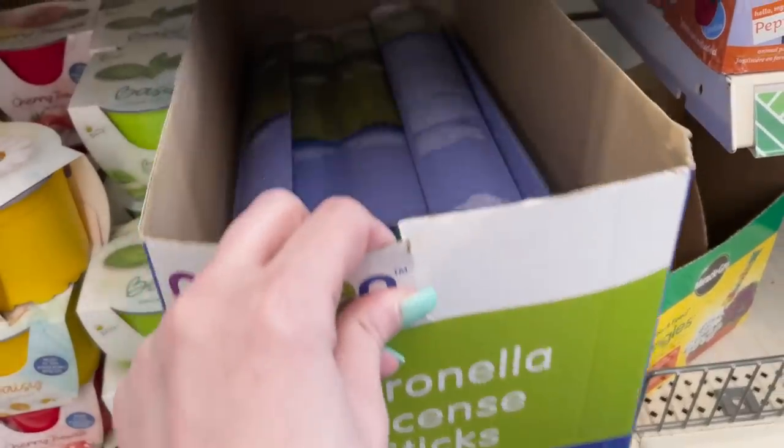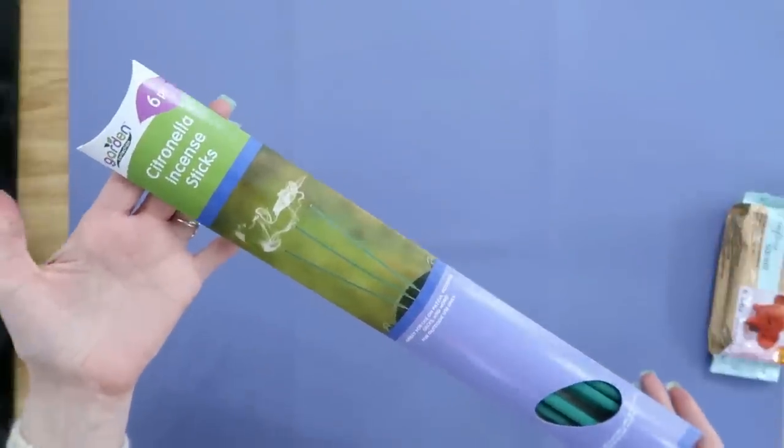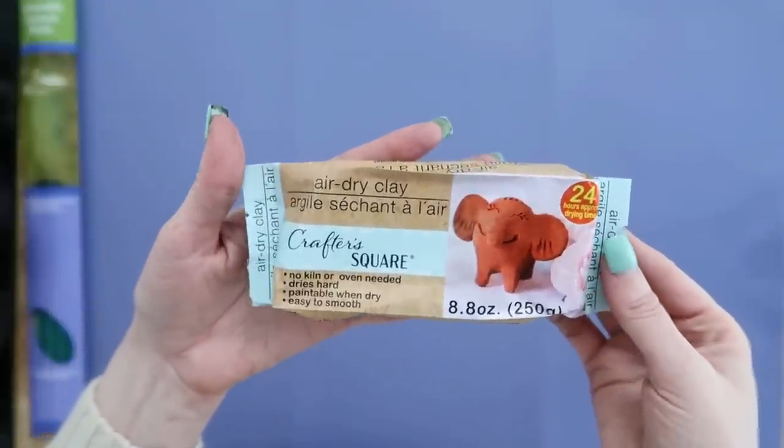If you live in the south or midwest, you have to deal with mosquitoes — we definitely have a big mosquito problem here where I live. So I found these great citronella incense sticks, a pack of six. You basically light them and they're supposed to help against mosquitoes. We're a little early in the season so I can't fully test them yet, but I do have a fun DIY to share with you to help you use these incense sticks — I thought it'd be fun to create an incense stick holder.